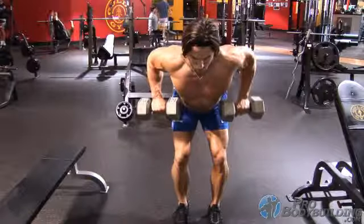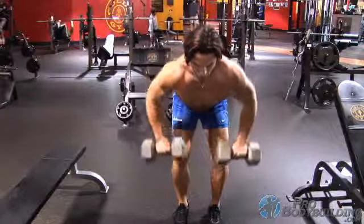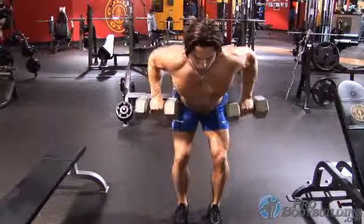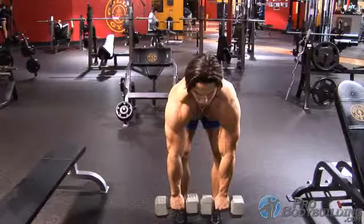Begin the movement by retracting the shoulder blades first and then follow with the pull from the biceps as you bring your hands to the sides of the rib cage, pausing at the top for a count to feel the squeeze on the upper back and lats. Exhale and then lower the resistance under control back to the starting position.